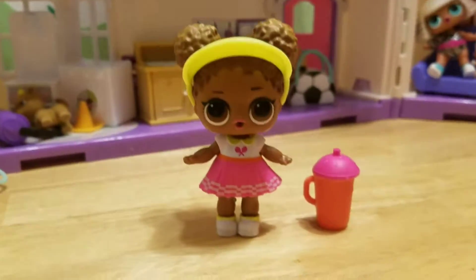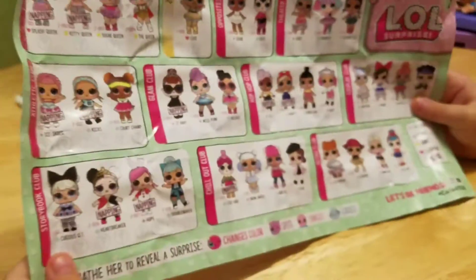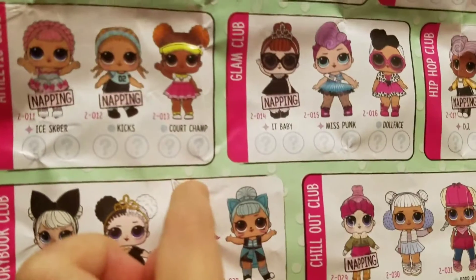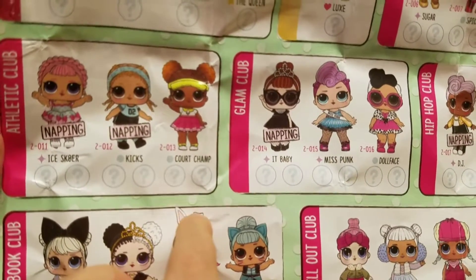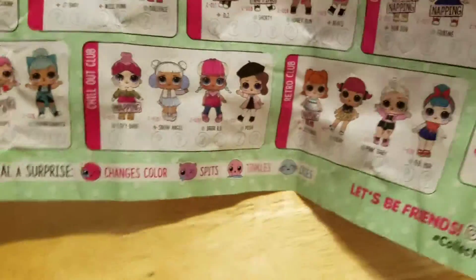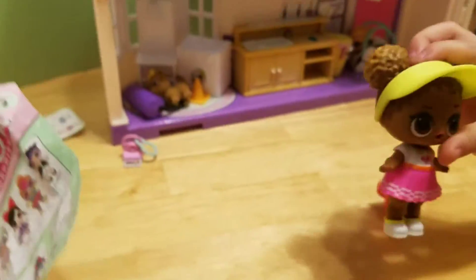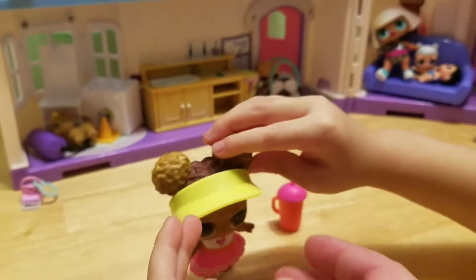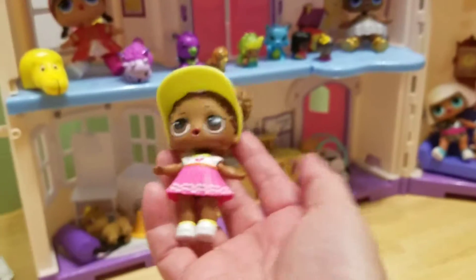Do we want to do the checklist? Let's grab it and look! There she is — it's Court Champ! She's so cute! And she is... Popular! So it's not a rare, but she is super duper cute! Look at her! And we don't have her! And she's so cute!